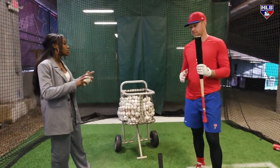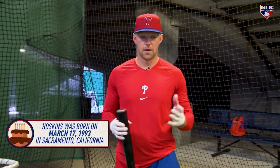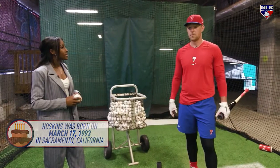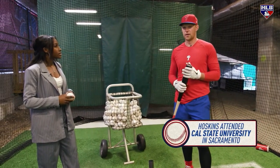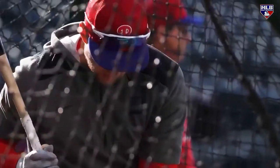So when you step into the cage, do you have intentions as soon as you get in here about what you want to accomplish? Yeah, I think you have to, right? Depending on where we are in the season, kind of what I'm feeling in the game, maybe that cage session will target that — something I feel I need to work on, or something that just doesn't feel right. Let's get after it in the cage and try to fix that.